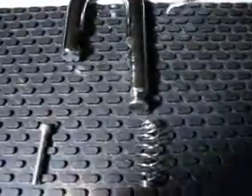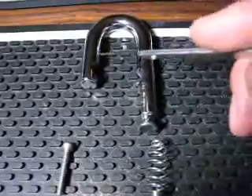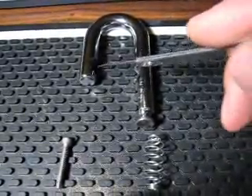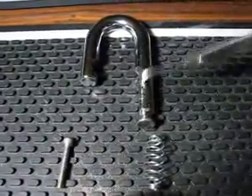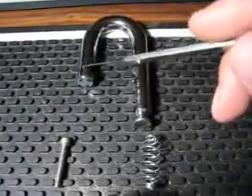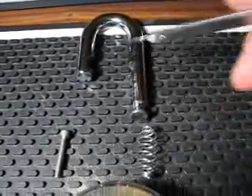There's another thing you guys should be aware of. You can tell from this shackle — it has two notches here. This is a double locking padlock. Some don't have notches, it's straight — they have a notch just to lock it, so it's single locking. Double locking is always better for you.